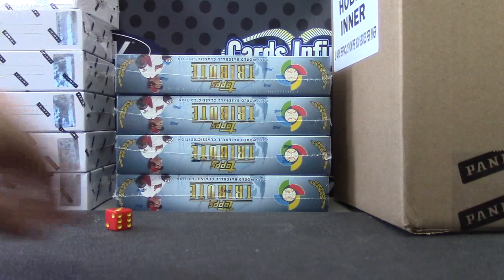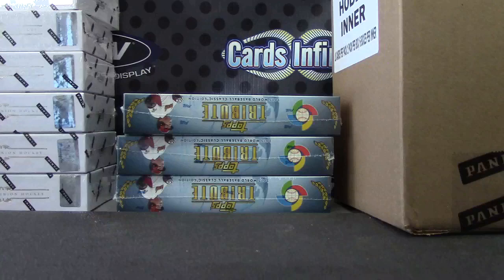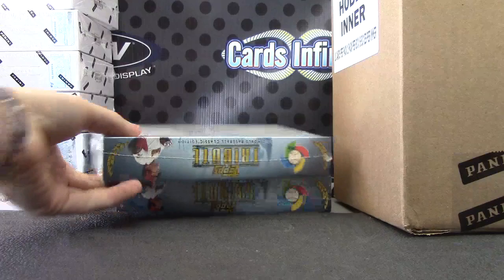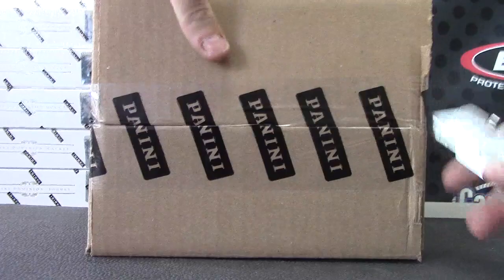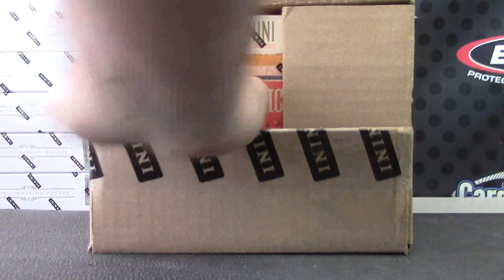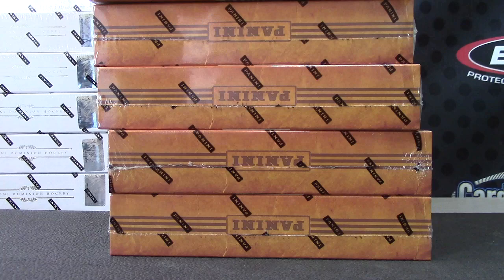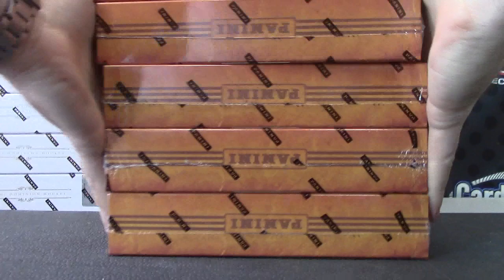One on top, four on bottom. Third one down. One, two, J, and three. This is the other half of the master case of America's Pastime. That one didn't want to go anywhere. One on top, six on bottom.